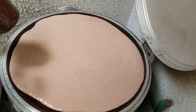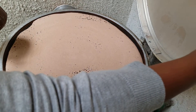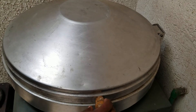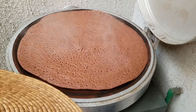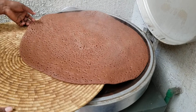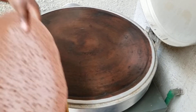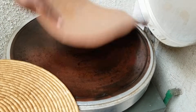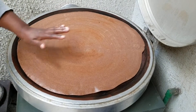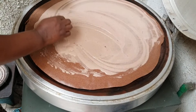We are going to mix the stuff into the mousse and mix it a bit. I'm going to mix it together. Now let's use the middle of the rice.